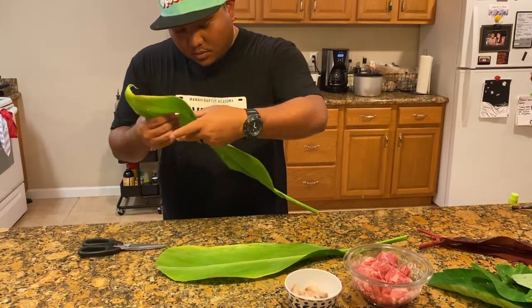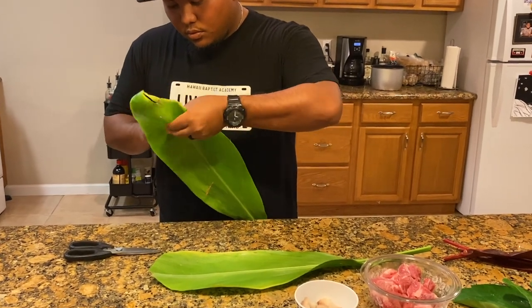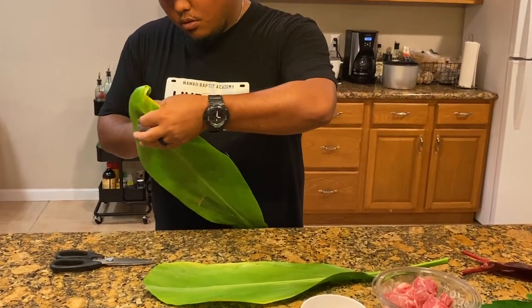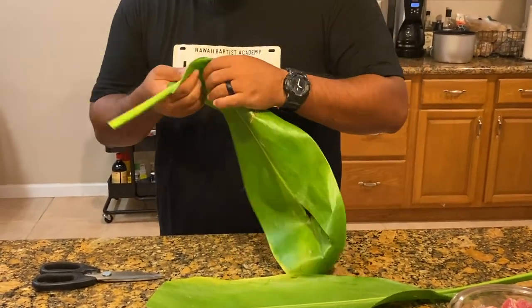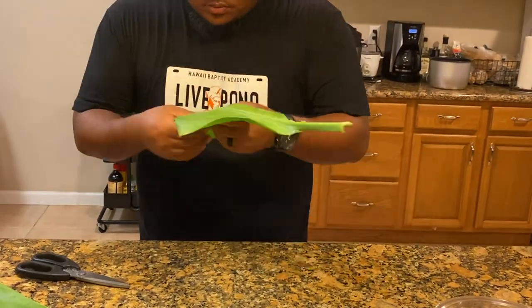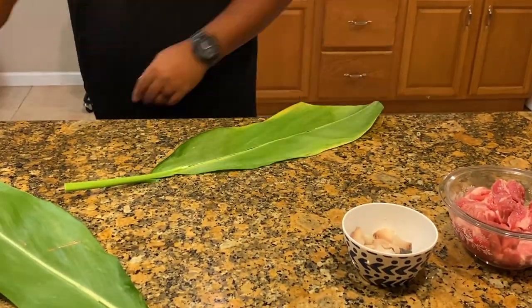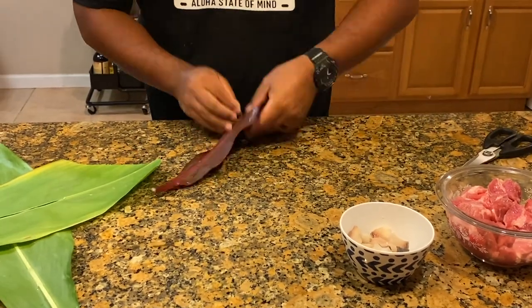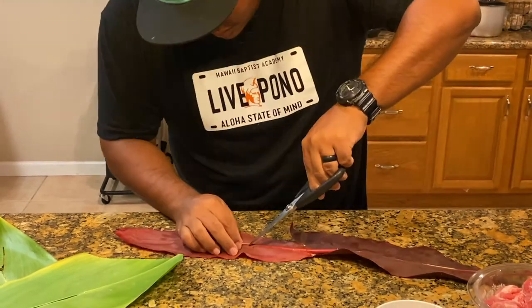Next we're going to take our tea leaves and remove the spine. You find the spine, make a little snip, and peel it back almost like a banana — you peel the leaf away from the spine. This will help make the tea leaf a little more pliable or bendable so that you can wrap it around your lao lao.